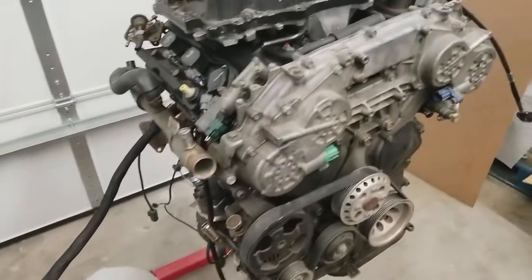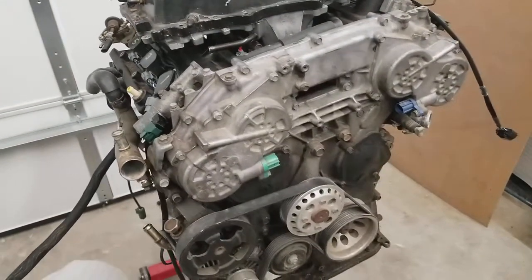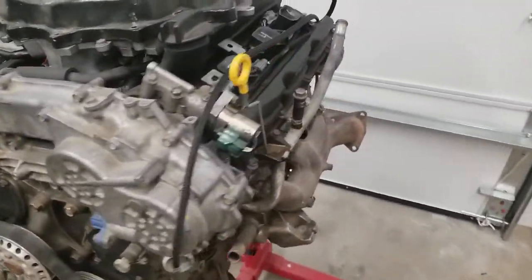That's going to help you put it into older chassis like S13s, Z32s, whatever the case may be.